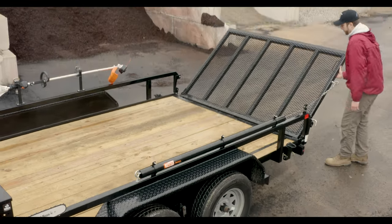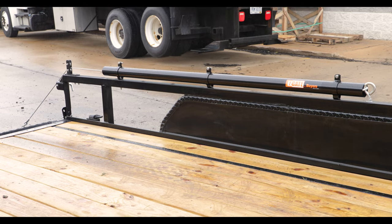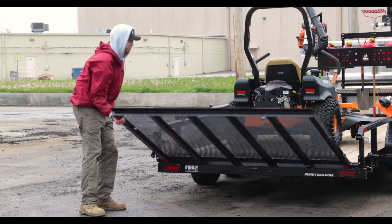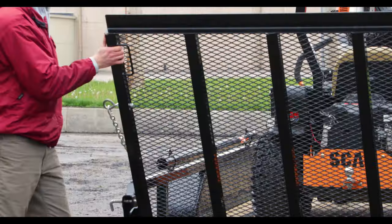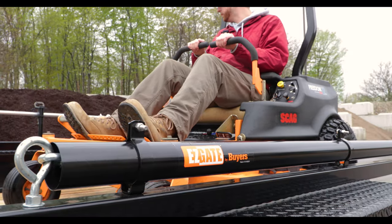This is the EZ-Gate Tailgate Assist from Byers Products. The EZ-Gate takes up to 90% of the weight off of your tailgate, so you can lift or lower it with a single hand or foot to reduce fatigue and back strain.